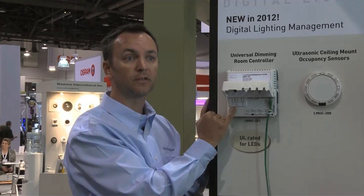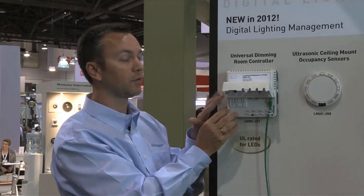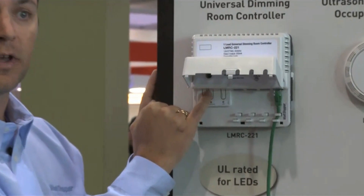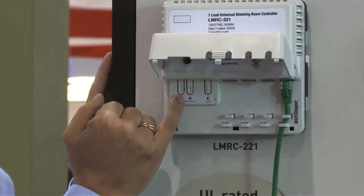What's new and unique about this controller is there's a third button that we're introducing — a dimming curve button. The uniqueness of this controller, which we call a universal room controller, is that we can control different load types. To make sure that the experience for the user is as it should be, you need to make sure that you're selecting the right dimming curve.